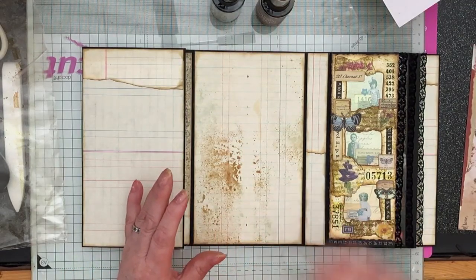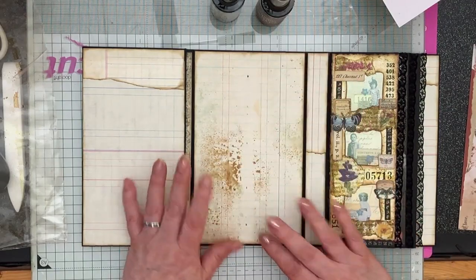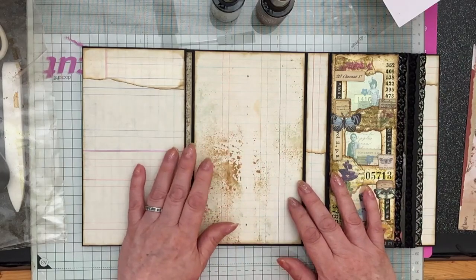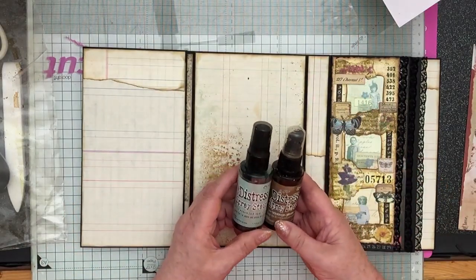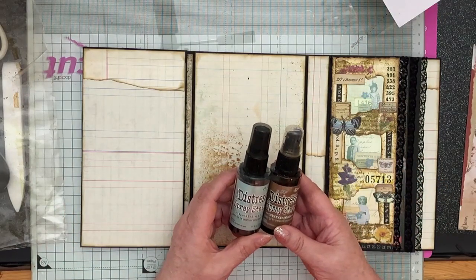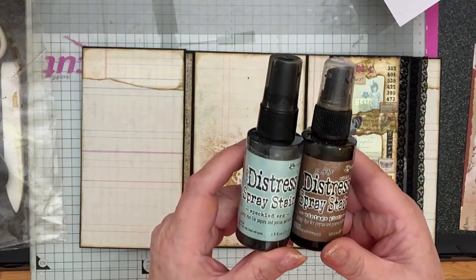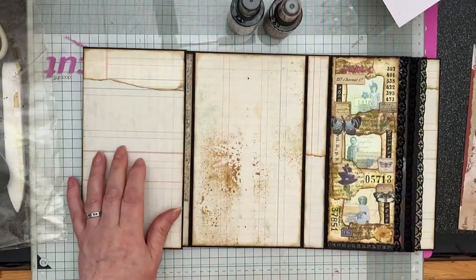You might want to choose different colours, or not do this stage at all, or add several colours. I'm adding two colours: Vintage Photo and Speckled Egg — and they are the ordinary Distress Spray Stain, not the Oxide Sprays.